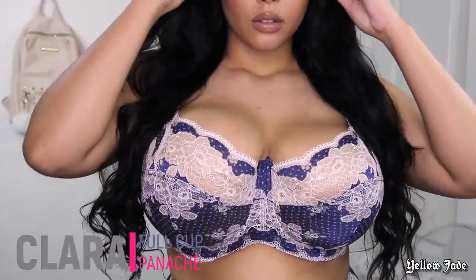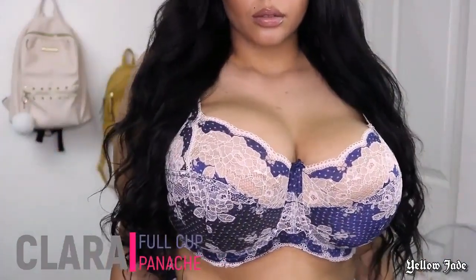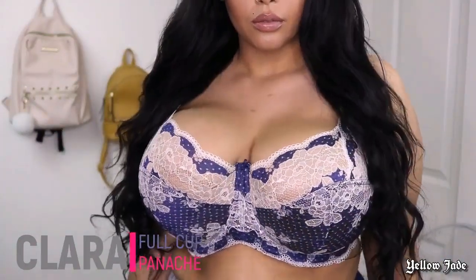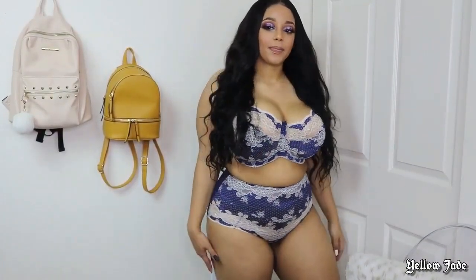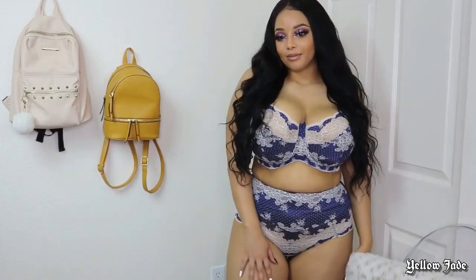I tried to pick out a variety of sets for you guys because I know some of you like full briefs, high-waisted, or bikini cut. I hope you enjoyed this — I definitely loved every single one and we had a good time filming this, so I'll see you in the outro.